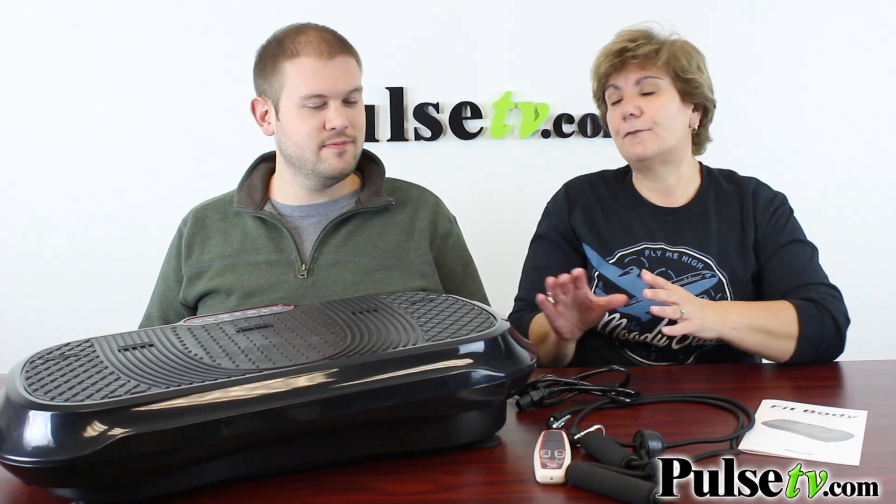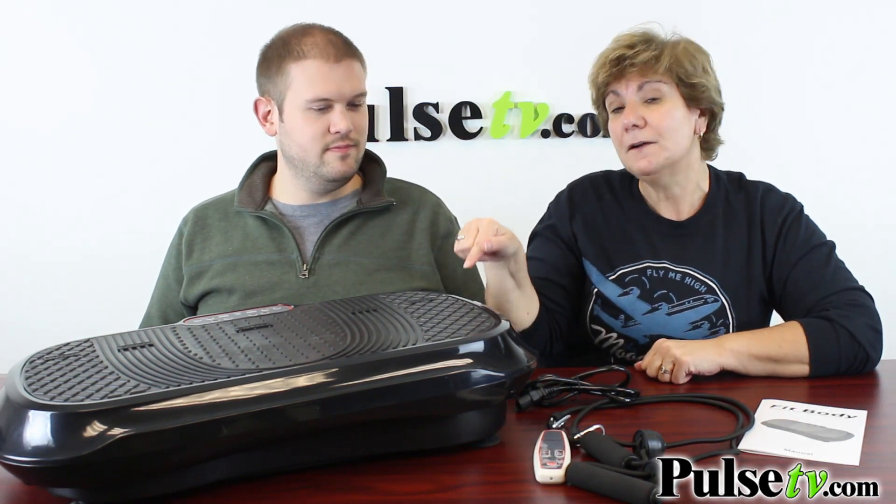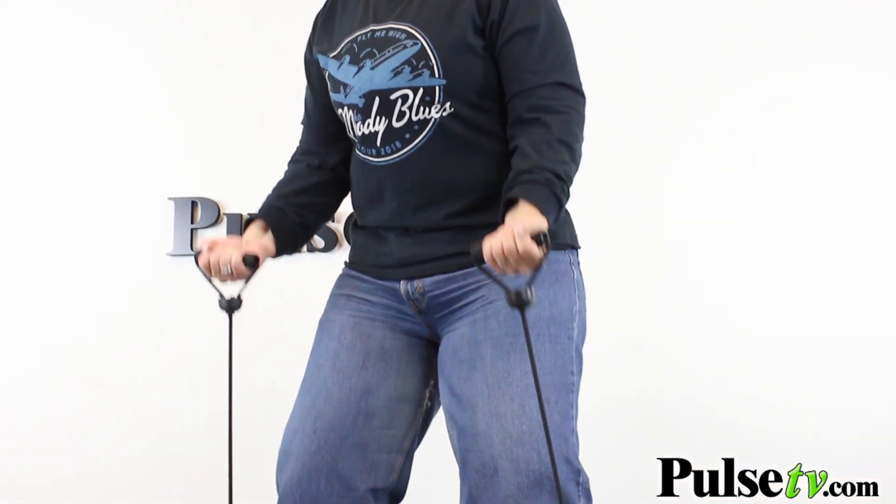These can sell for over a thousand dollars — actually up to two thousand. A similar model to this sells for over a thousand dollars, but we've got an insanely low price on it.